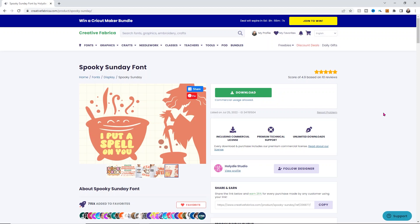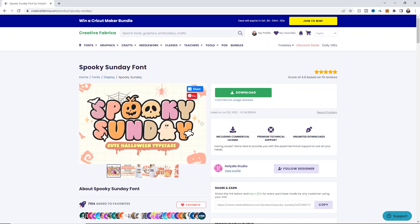We're going to be using Creative Fabrica to make this super cute shirt. They have so many wonderful options for fonts and other designs. And because I'm an all access member, everything on the website is included, which is so nice — it saves me so much money. I download so much stuff from here, I probably save hundreds of dollars. So we're going to use this Spooky Sunday font. This is a newer font that I found on here. It's adorable, I think it's super cute.